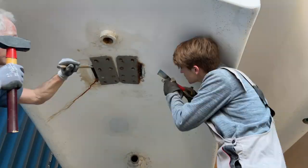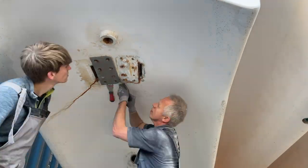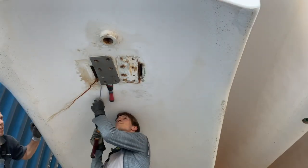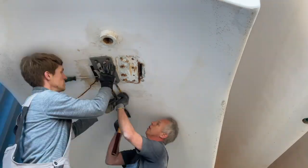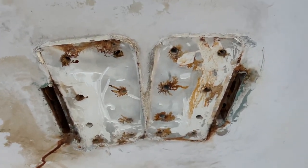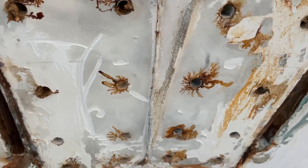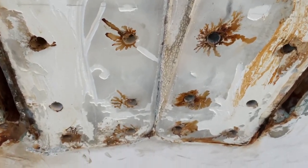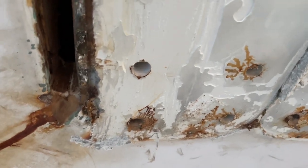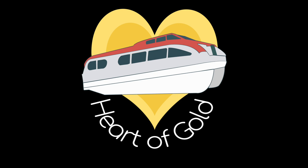That part was relatively easy — a bit of wiggling around, a bit of getting different tools underneath the metal plates to break the seal, and off they came. We could finally see what's below, and no big crack in the fiberglass as far as I can see. There is still some sealant on, but it doesn't look as bad as I thought it would be. Getting this all cleaned and repaired is the job for the next video — thanks a lot for watching and see you next time.